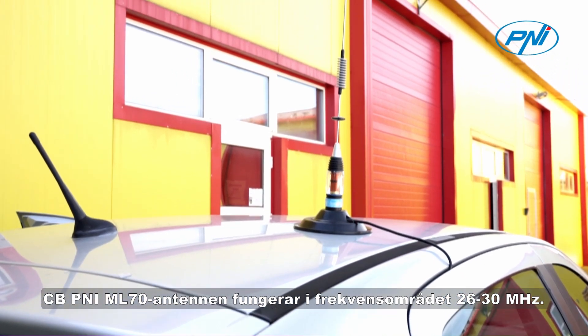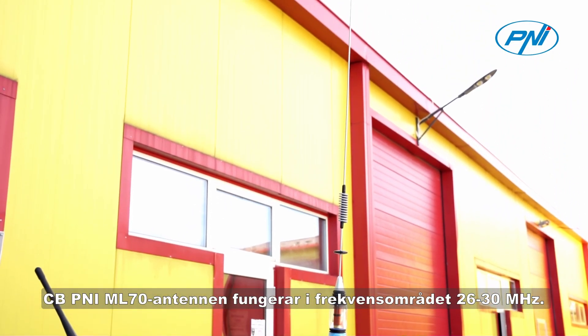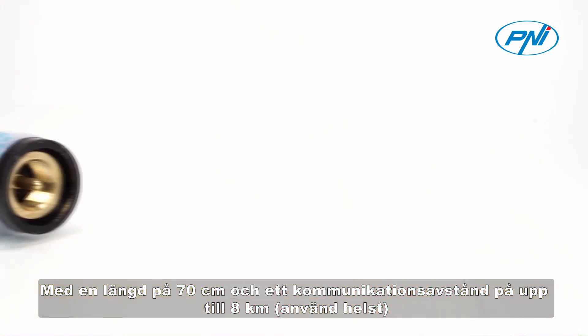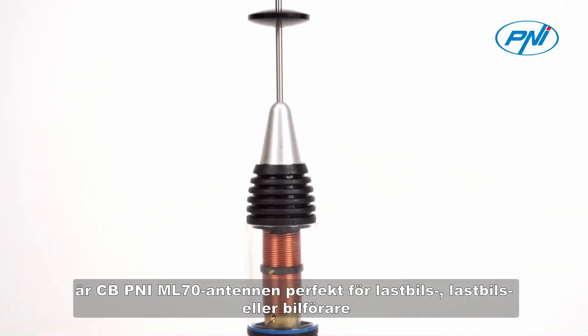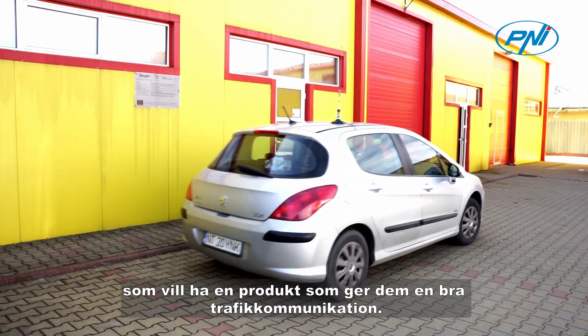The CBPenny ML70 antenna operates in the 26-30 MHz frequency range, with a length of 70 cm and a communication distance of up to 8 km, ideally used. The CBPenny ML70 antenna is perfect for truck or car drivers who want a product that provides them with good traffic communication.